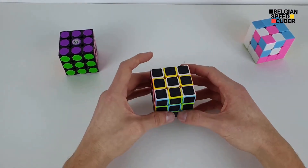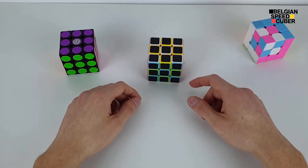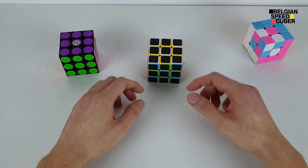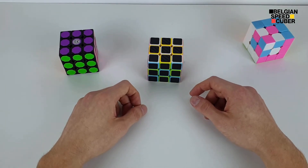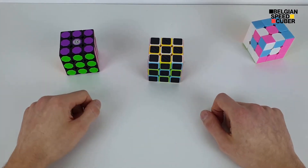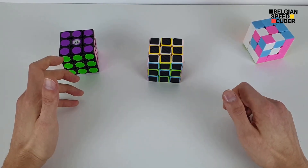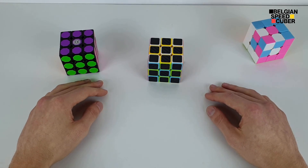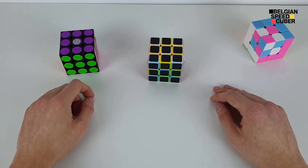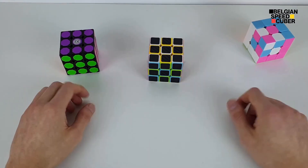That's going to be it for the unboxing and first impressions of these regular store cubes. I do not recommend buying store cubes — first of all they're too expensive for what they are, and second you can get so much better cubes at Cubes UK. It costs much less, you get better speed cubes and better cubes in general, and you can get five percent off using the discount code BELGIANSC5 at checkout.